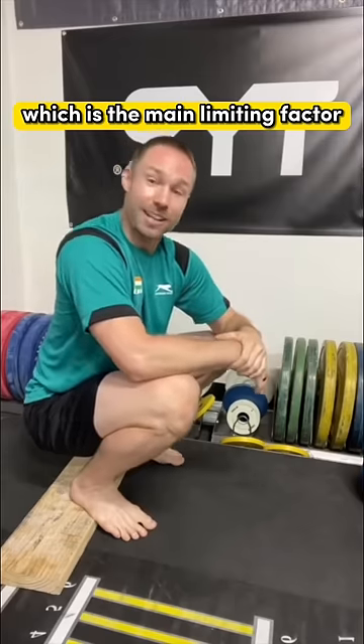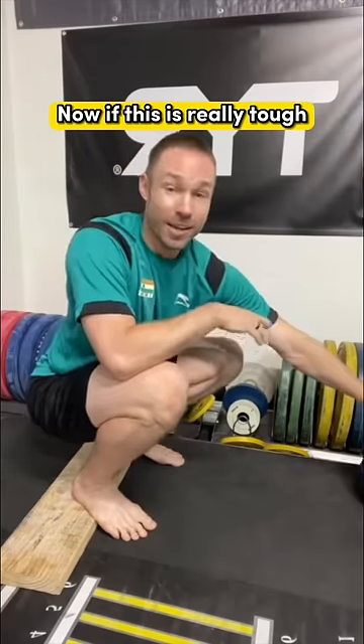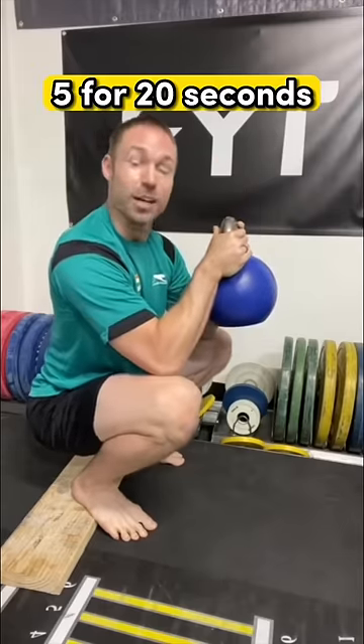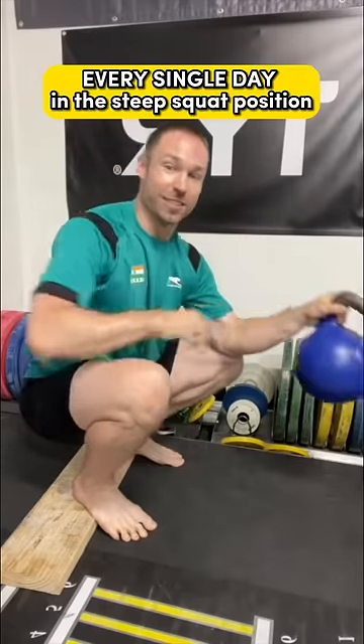Now if this is really tough, you can even hold a small weight to offset your body weight. Do five holds for 20 seconds every single day in this deep squat position.